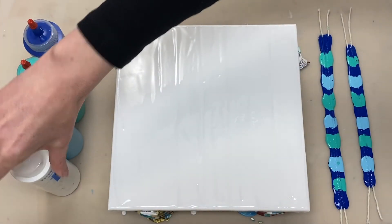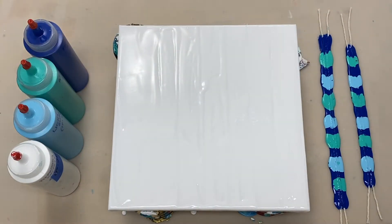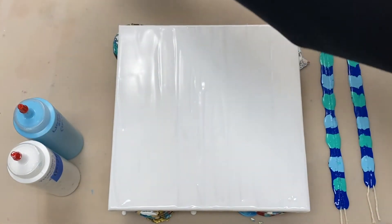Our base coat is ready and I'm going to go ahead and do the string pull now. I've laid some colors down over here: Phthalo Blue, Aqua Green, and Light Blue, all mixed one part paint to one and a half parts Floatrol. I'm just going to move these paints out of the way.